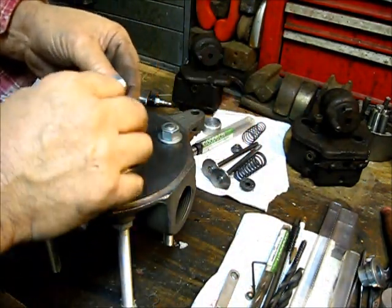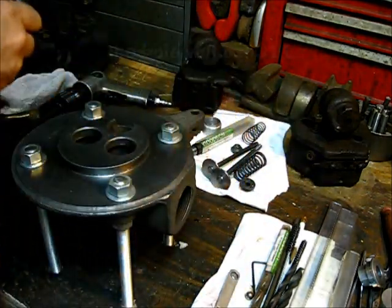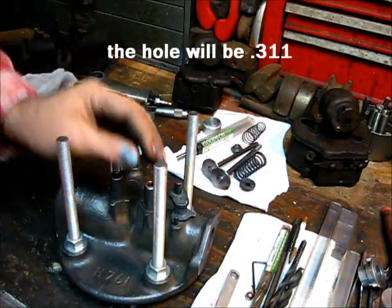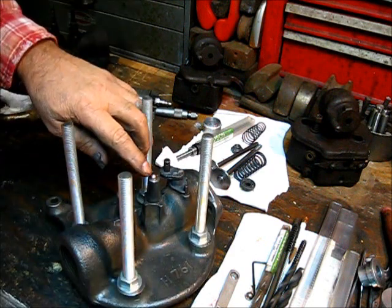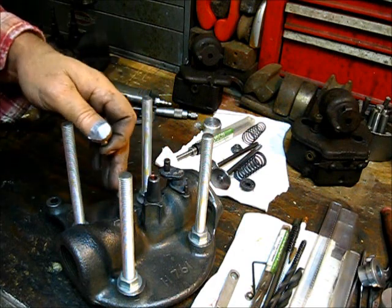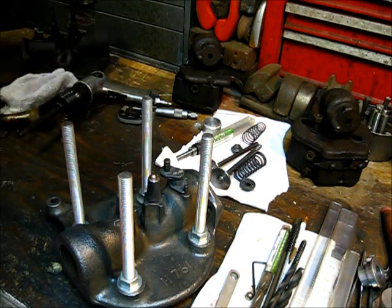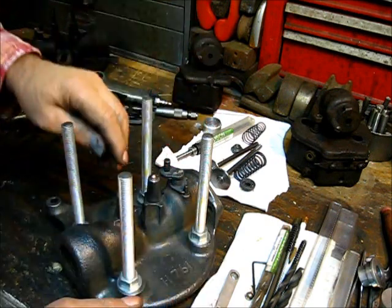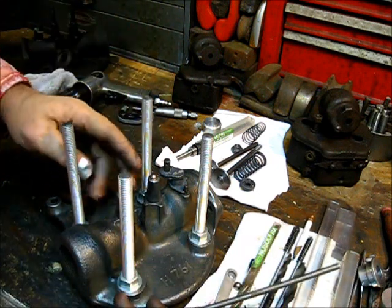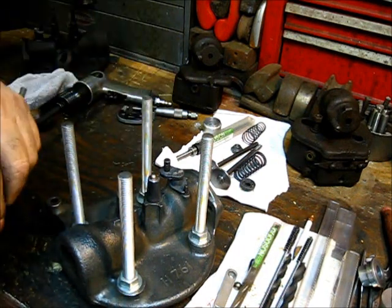That one happens to be a three-eighths steel ball. Put the micrometer on it — this one maxes out at three-twelve. I'm going to drive that ball down through yonder. As you notice, I didn't put any lubricant in that bore — it's just metal to metal. When this ball goes down through, it should expand that liner out to fill up any voids that would have been in the reamed hole, and it will make a really, really tight fit.